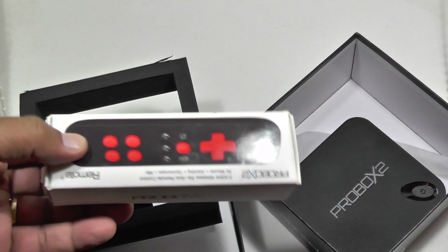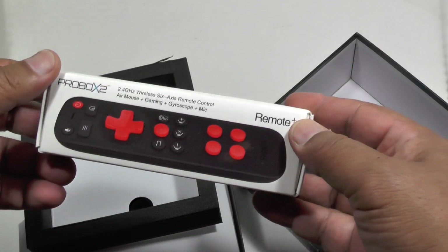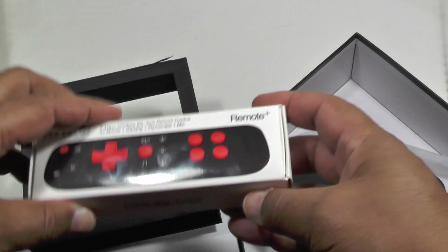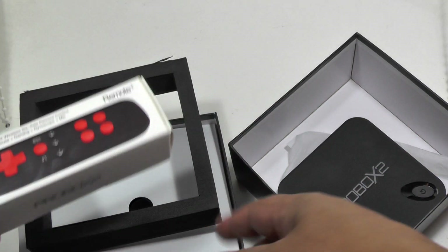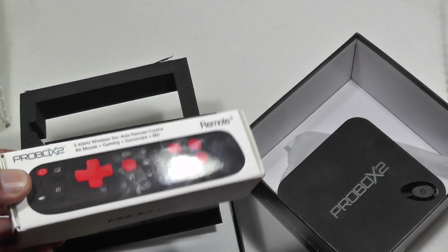Once again, it's bundled with this rather nice ProBox X2 Remote Plus. I believe that's now standard with the unit, so I'm not quite sure why they put in two remotes — maybe this is just a special offer. Anyway, that's what you get in the box.